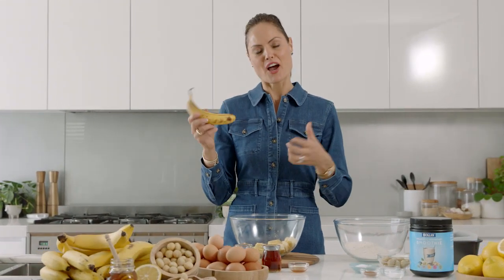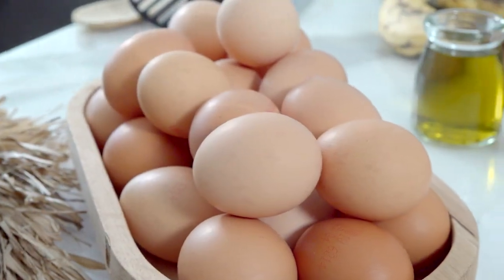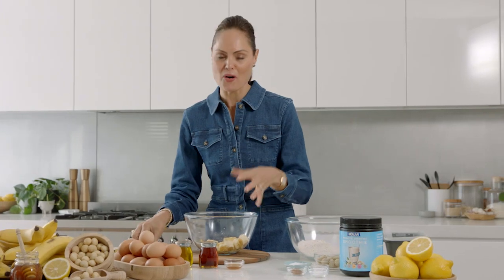I'm sure you've all seen a ripe banana sitting in your fruit bowl — what do you use it for? Well, I'm going to show you the perfect banana bread. I've already got my bananas in the bowl.